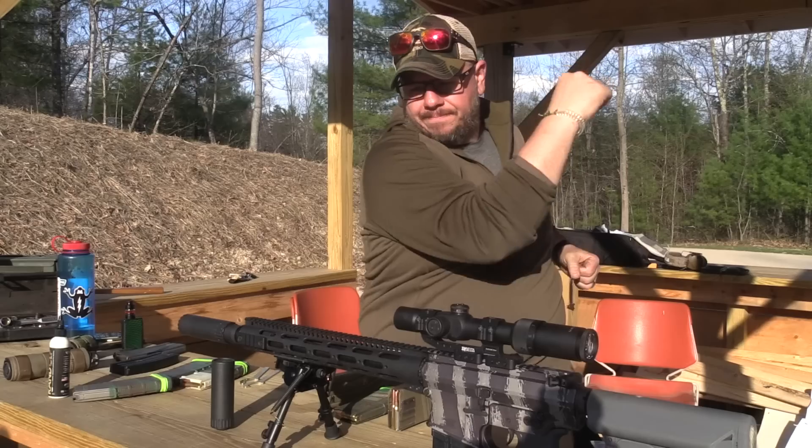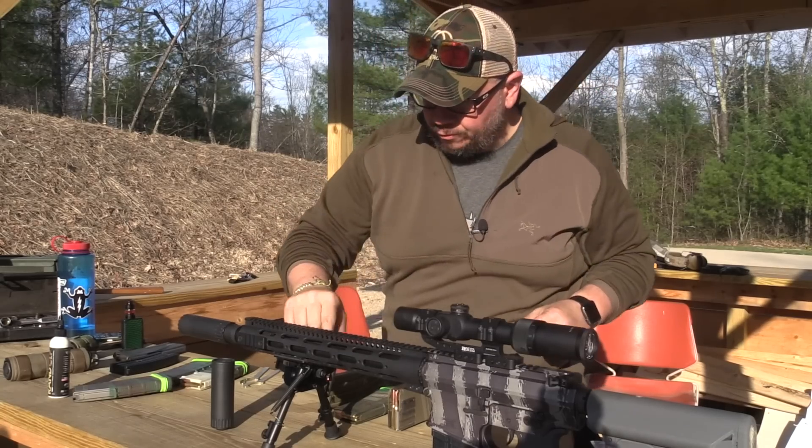Quarantine got you down? We're back, baby — getting back in the groove after two months. We never would have let you just fade off into nothing; we got you. Brand new review for you, so stick around for the Yankee Hill Resonator K. Back in the great outdoors at Londonderry Fish and Game — make sure you hit that like and subscribe button. Let's cue that B-roll.